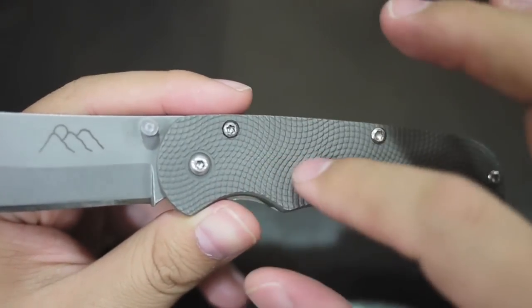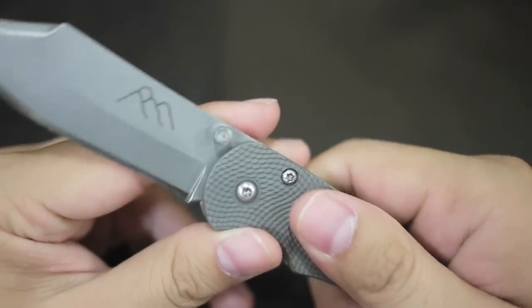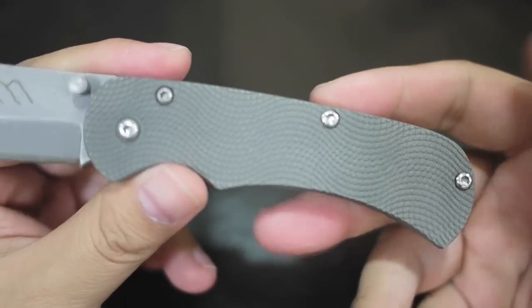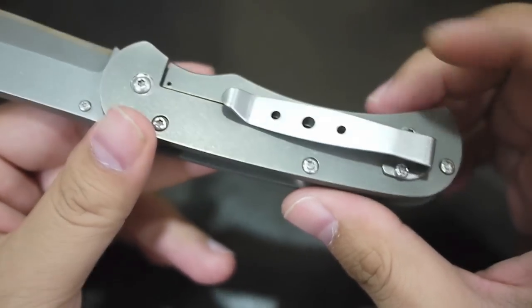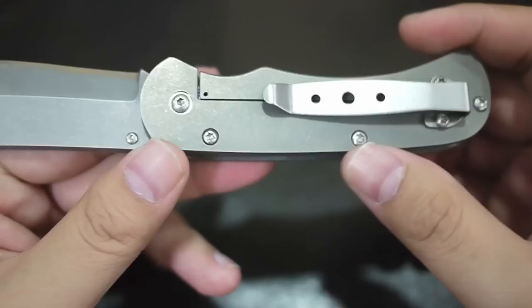The scale is titanium and waterjet — the design is really good. It's creepy, but yet it looks really nice. The other side is also titanium. I don't think the clip is titanium though, but it's really light anyway.